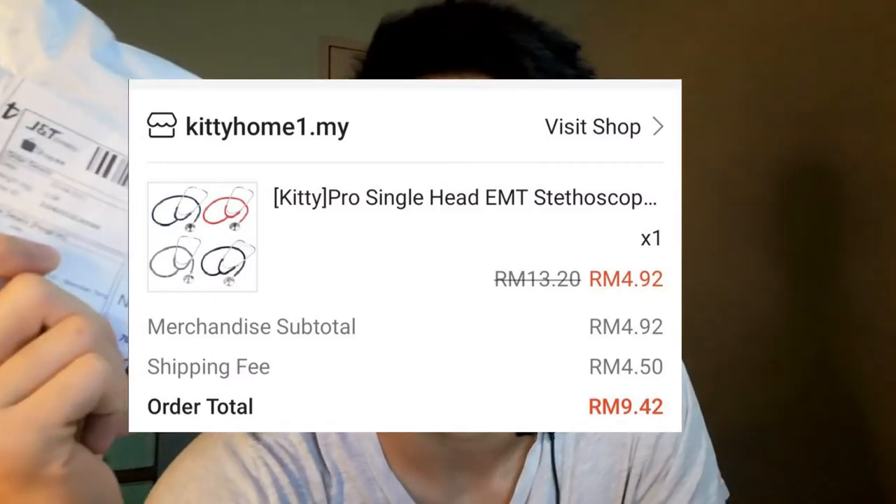Hey guys, welcome to the video. In today's video I'm going to review a stethoscope which is under 10 ringgit from Shopee, which I bought a week ago. It is from China, by the way.